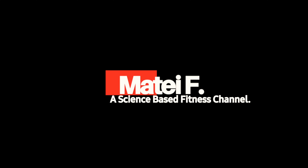What's up everyone? I'm Matej and welcome back to a science-based fitness channel. So you just started going to the gym and you've got no idea what to do? Follow these three simple steps.